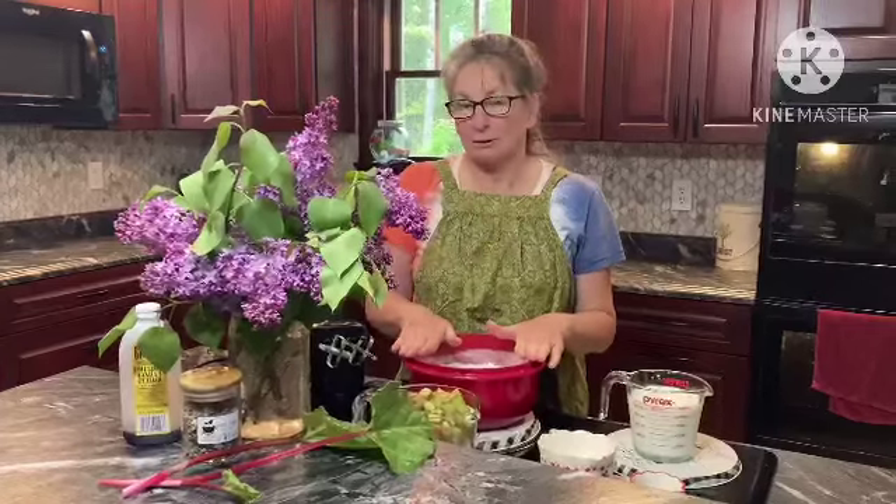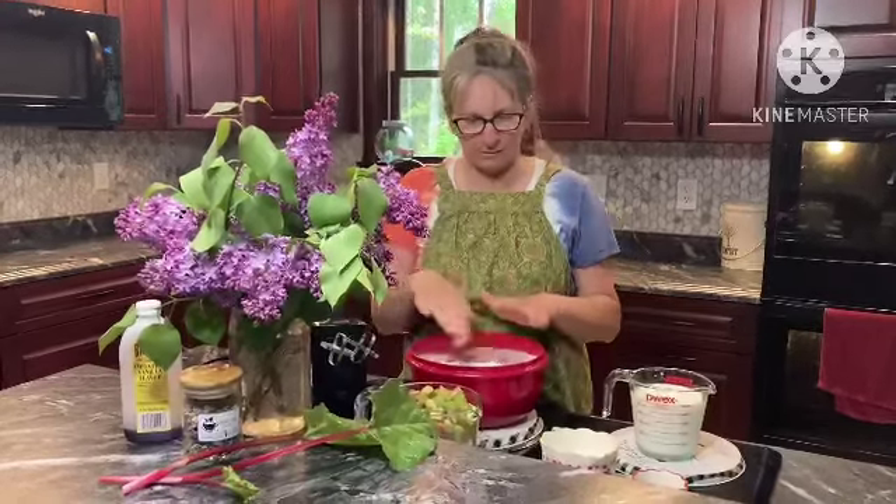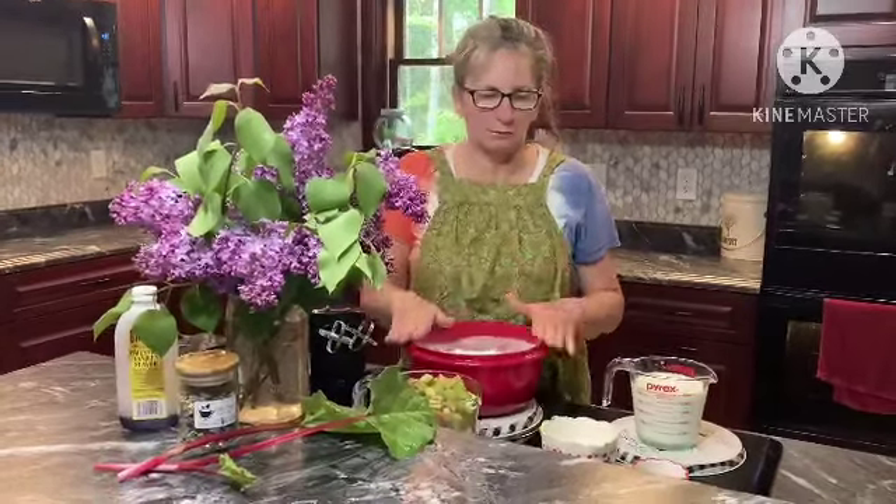We have four cups of flour, two cups of sugar, four teaspoons of baking powder, and a half a teaspoon of salt already mixed up in here. And now we are going to be adding...